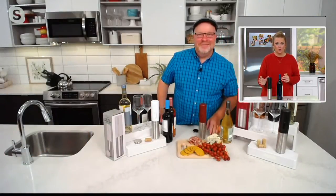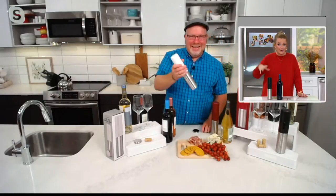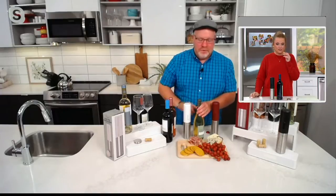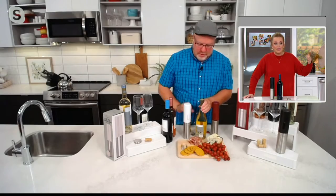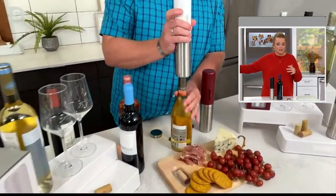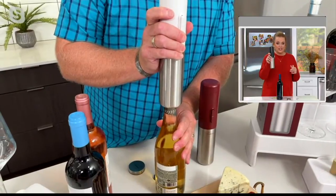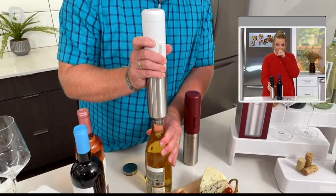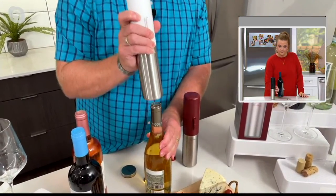You get the batteries too. Not only do you get the automatic corkscrew — just press a button — you also get four AA batteries to get you started when you get it home. It's on three easy payments of $6.08. If you're going to visit someone and you don't know what varietal they like, you know they're going to need a way to get it open. The secret is to hold the bottle so it doesn't spin.